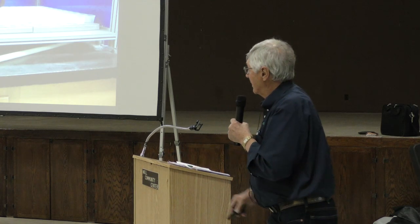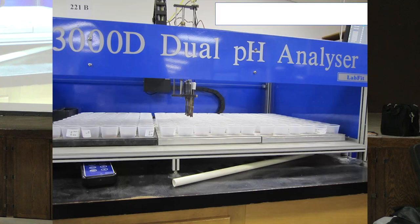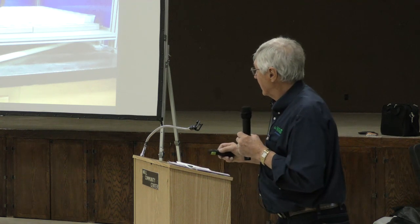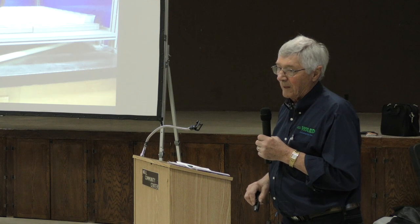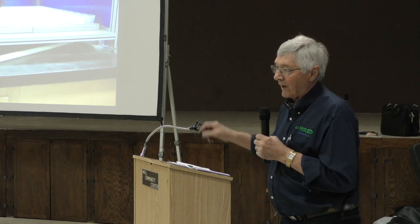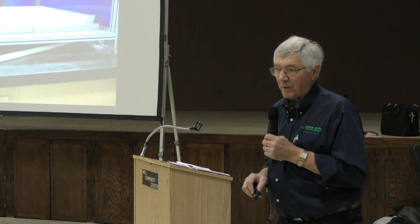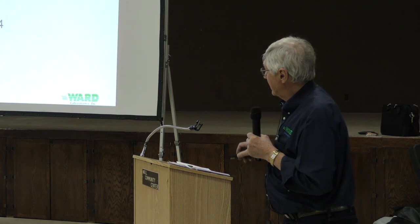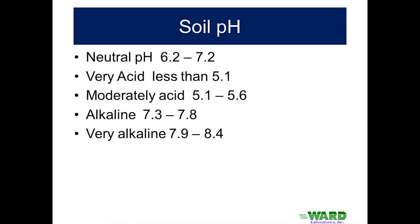The first thing I look at on a soil test is pH. In our lab we use robot-type equipment with auto samplers — there are two electrodes reading two soil samples at a time, with 180 samples on the instrument, and we have four to five of those. In November we're running about 4,300 soil samples a day and pH is run on all of them. Neutral pH is 6.2 to 7.2; very acid is below 5.1; alkaline is 7.3 to 7.8, not too much of a problem.